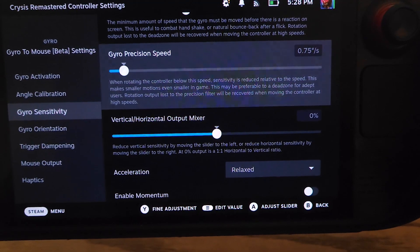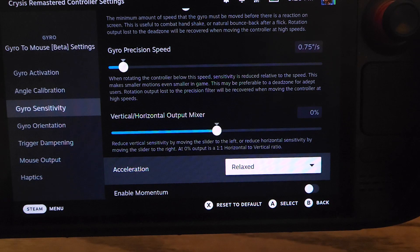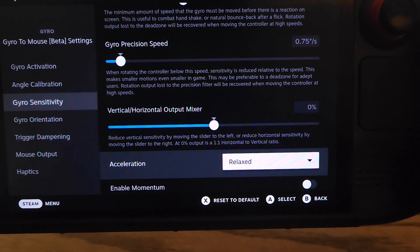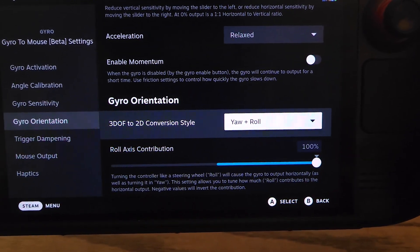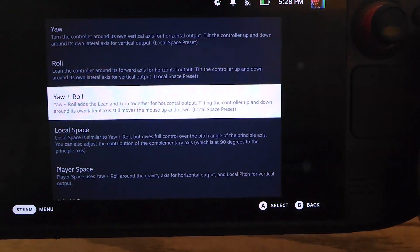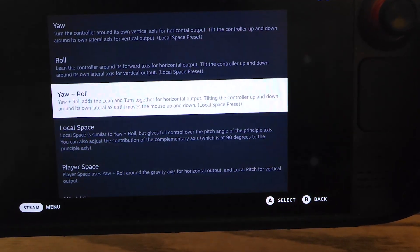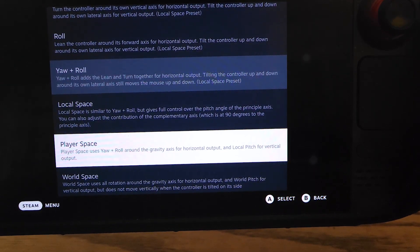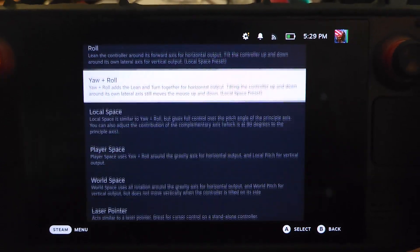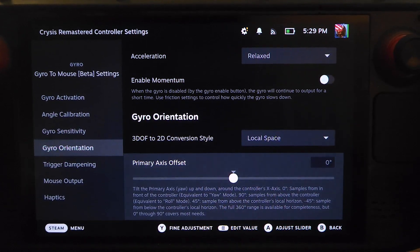My opinion on these settings changes on a daily basis — sometimes I experiment with slower vertical output or no acceleration, but right now I'm on zero percent and relaxed. For the conversion style, the default is yaw plus roll, which seems to work well for Crysis Remastered. Your four options are yaw plus roll, local space, player space, and world space. I settled on local space for this one.